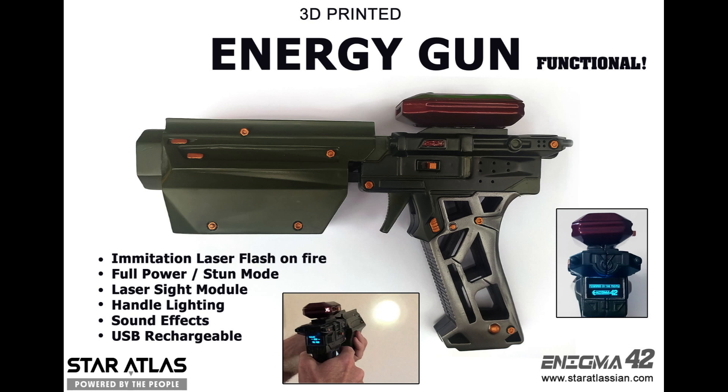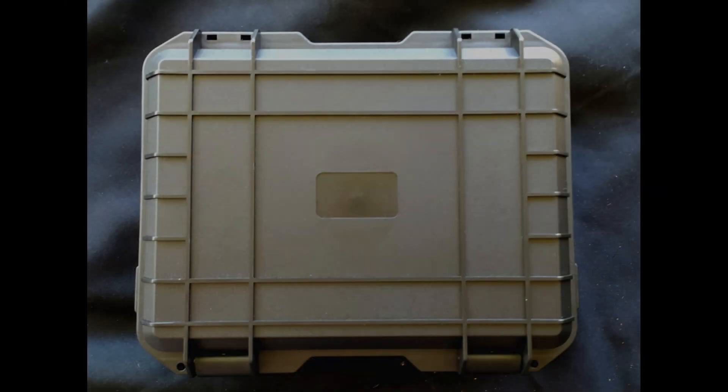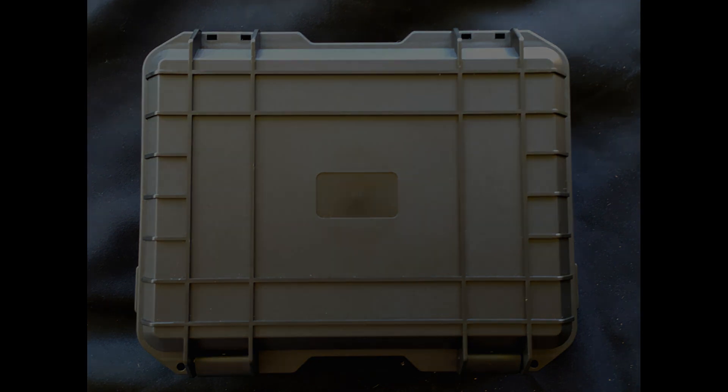Hi guys, ending the 42 here. So here we have the Star Atlas energy gun. And yes, it actually works. Well, kind of.